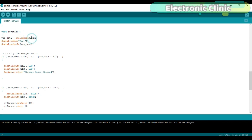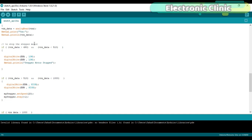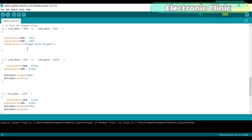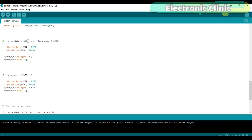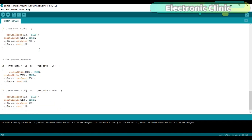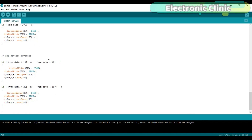First we read the VRX pin of the joystick using the analogRead function and store the value in variable vrx_data. Using the Serial.println function, we print the value on the serial monitor to check the range of values. When the joystick is in the normal position, we get a value greater than 490 and less than 510, meaning the joystick is not moved — so we simply deactivate the L298N motor driver. When the joystick is moved forward and the value is greater than 510 and less than 1000, we activate the driver, set the speed to 20, and keep step 1. If the value is greater than 1000, we change the speed to 700. Similarly, the same logic applies for reverse movement of the joystick.